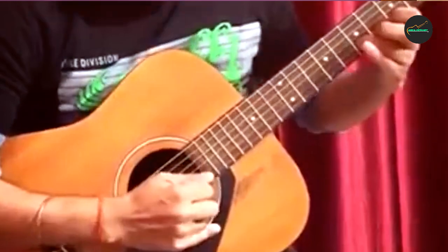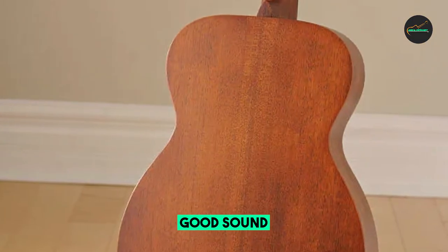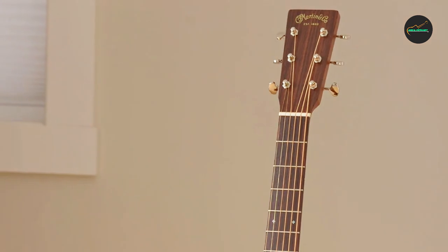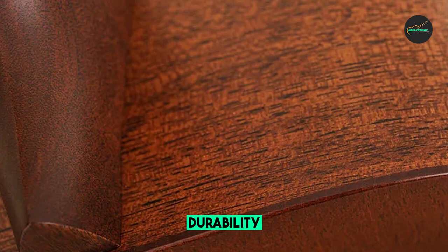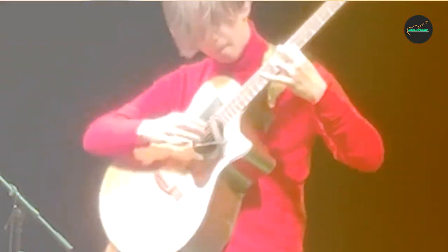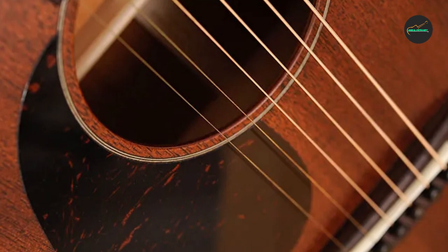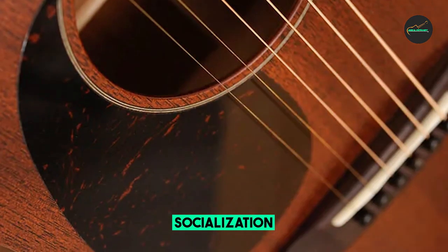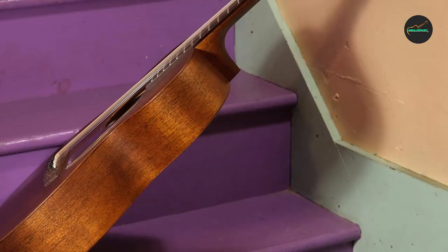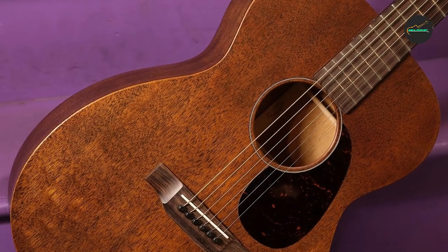Here are some additional pros and cons of the Martin 0-15M. Pros: solid mahogany construction, rich satin finish, 0-14 fret body size, warm mellow tone, affordable price, and versatile. Cons: no electronics, and not as loud as some other Martin guitars. Overall, the Martin 0-15M is a great guitar for the price — well-made, versatile, and produces a rich, warm tone. The Martin 0-15M is currently priced at $1,299 USD.